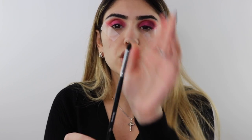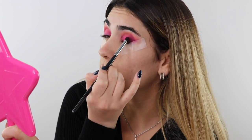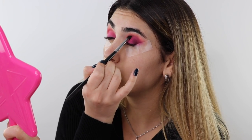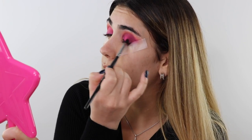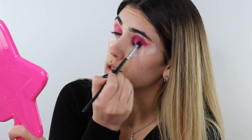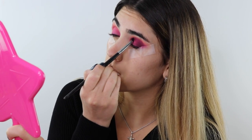Next I'm taking the Morphe M32 pencil brush and popping Coma right into the crease, following exactly where I stopped on the outer V. Make sure you're lifting your brows for this — it makes placement easier. New idea: I'm making this a halo eye, so I'm taking that same dark shade and placing it on the inner corner too, using the pencil brush.